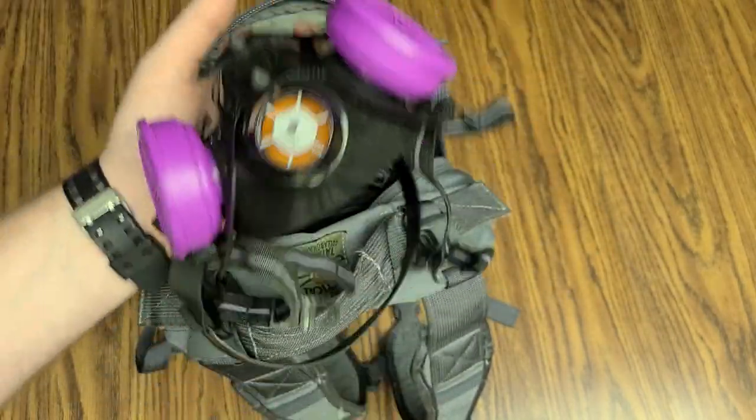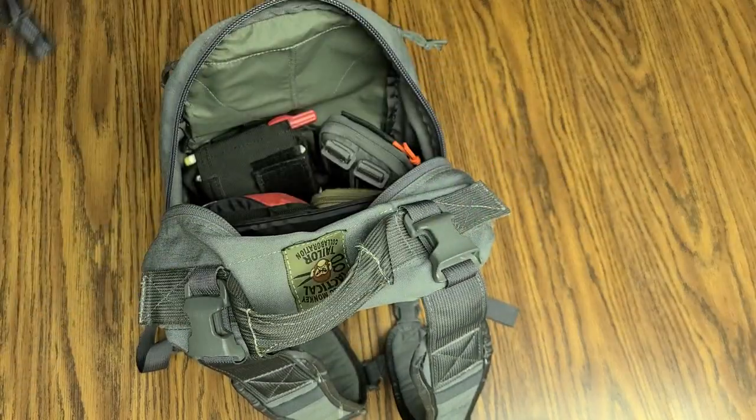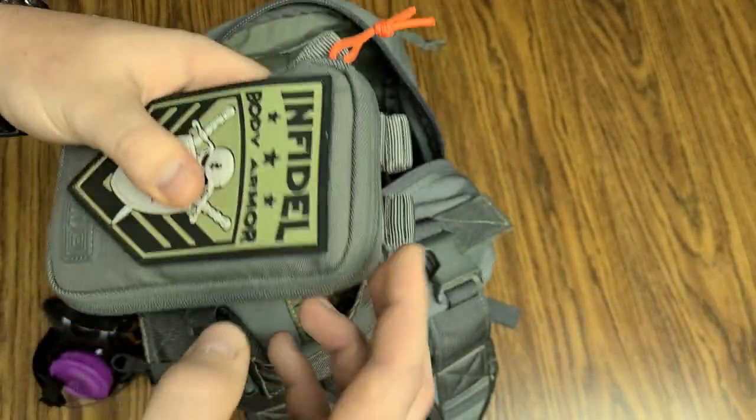It's weird in 2020 that we've got to walk around with these things in our EDC bags. But be that as it may, that's how it is. Not military grade or anything crazy, but it's going to work for my purposes. Inside of there, a little admin pouch — this is a 511 admin pouch.